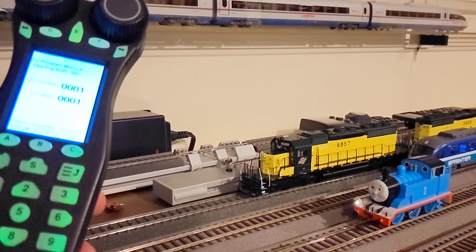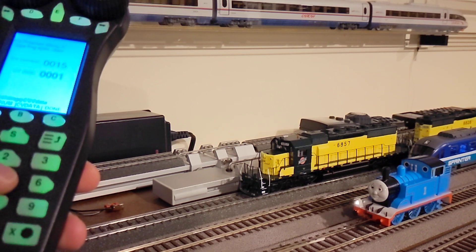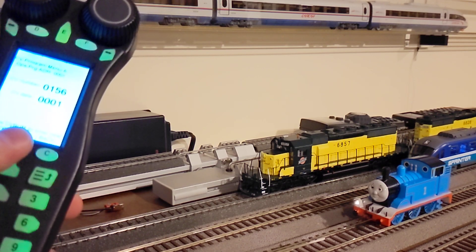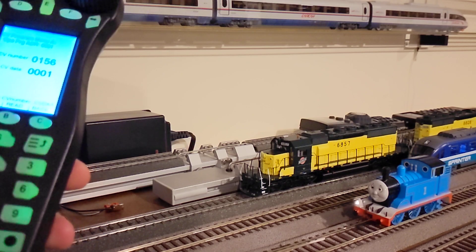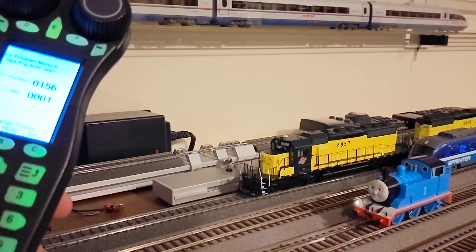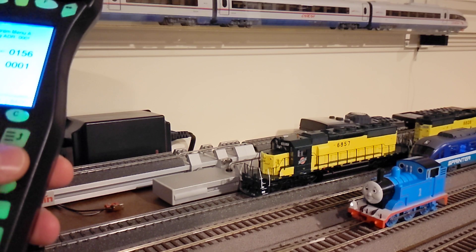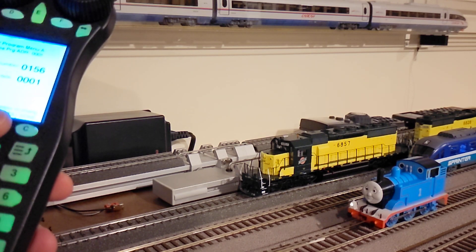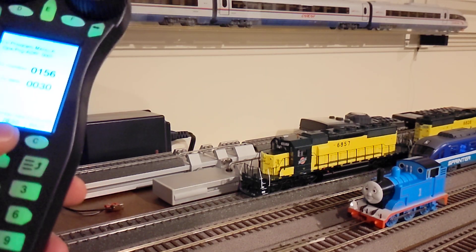For the headlight it's CV 156. Right now I think it's 10. Let's put 1 — it's from 1 to 30 in writing. Look at the engine, it will dim more. Now let's put 30, that's the maximum. So back to CV data, 30. I'll probably keep it on 10.